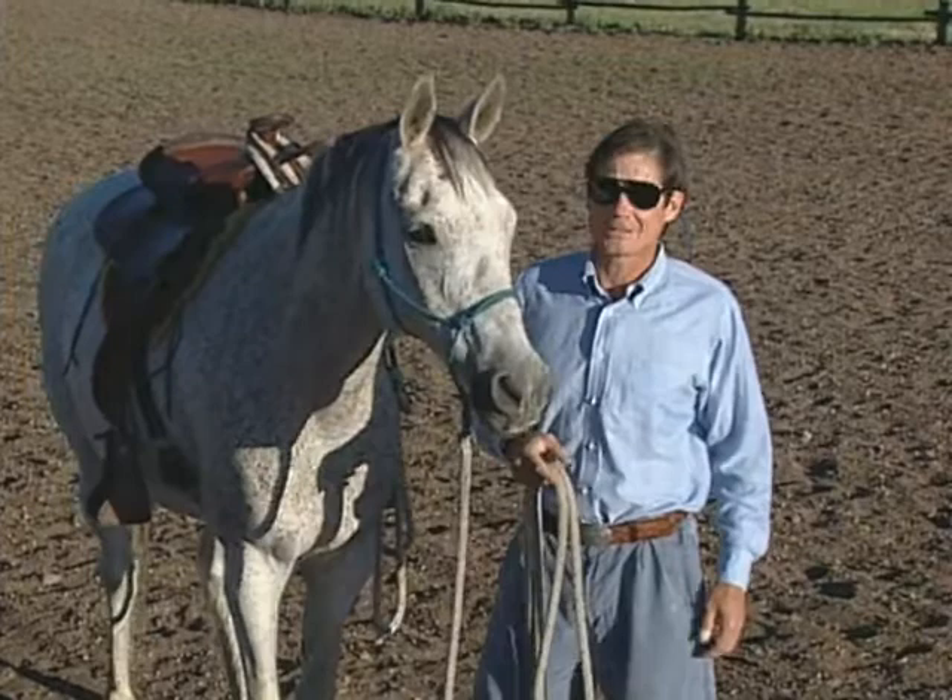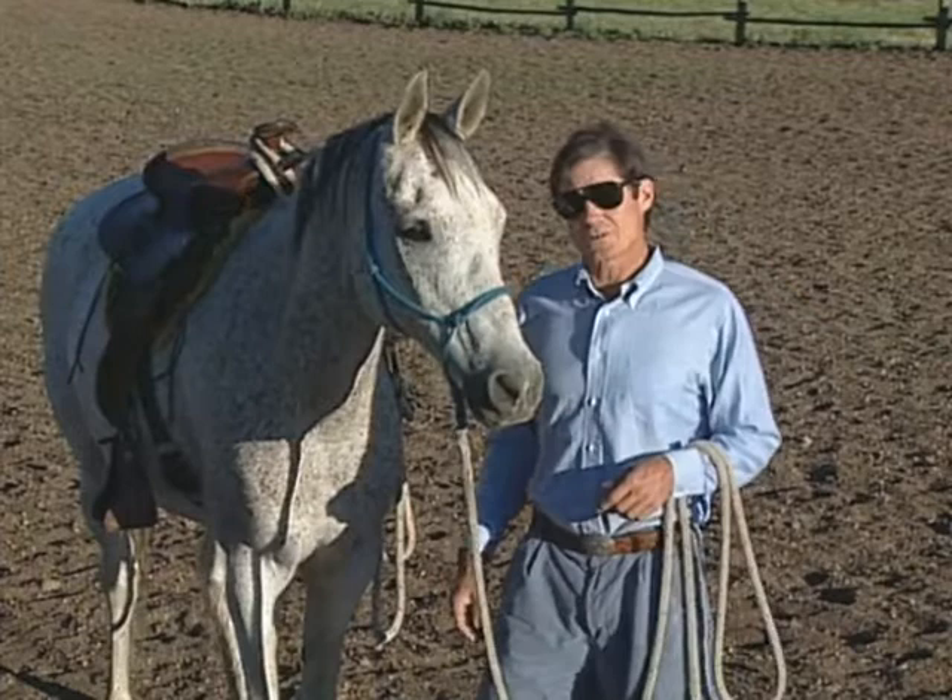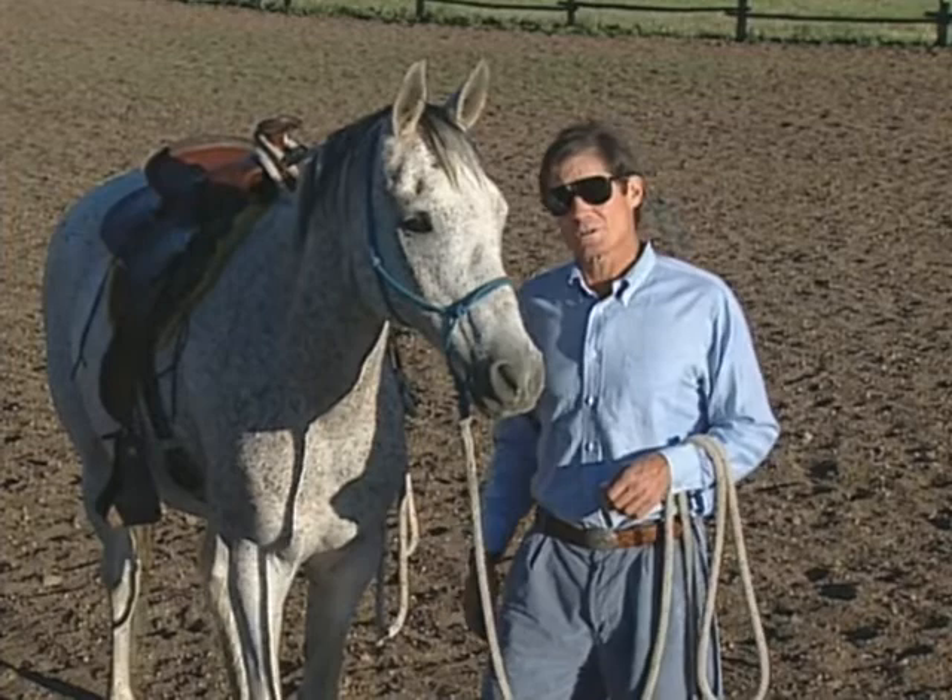I'm Frank Bell and this is my son Lakota Breeze. He's a 13-year-old Anglo-Arab that I've had since he was about two years old. He's going to be my partner today in sharing a video on horsemanship — actually what you do when you're in the saddle.